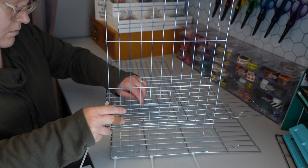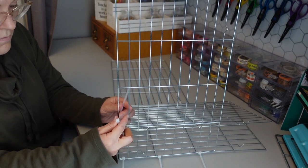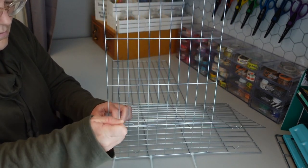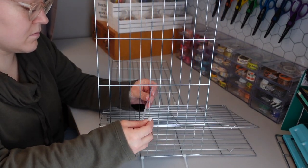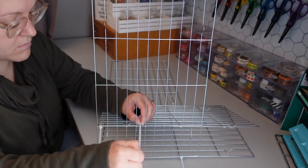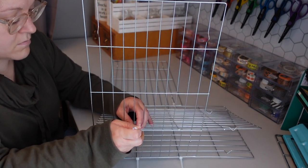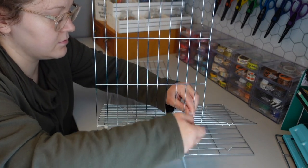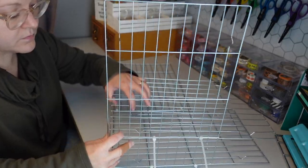Once I saw that the paper organizer would fit on the cooling racks, I started assembling the organizer. I am using zip ties to connect the different cooling racks to each other. What I like to do is attach the zip ties on opposite sides of the organizer just to give it some stability, because when the organizer isn't really structured at all, it can be a little difficult to get it to stand while you're working on it.